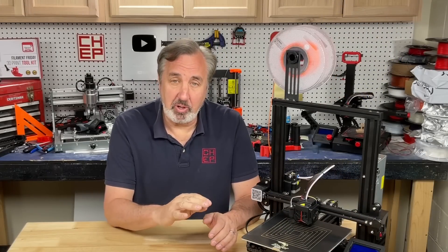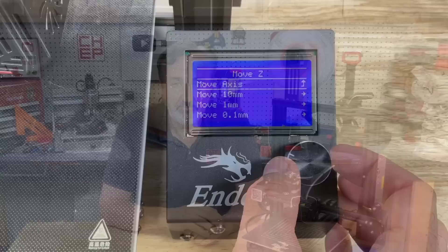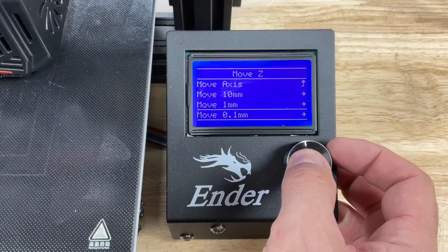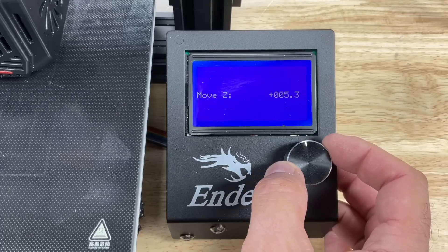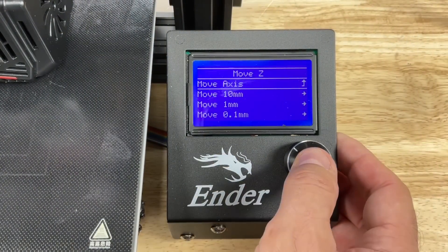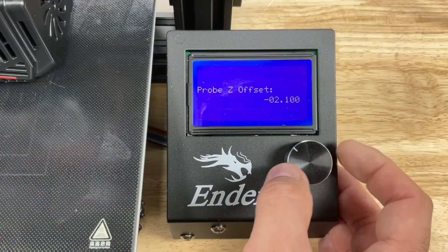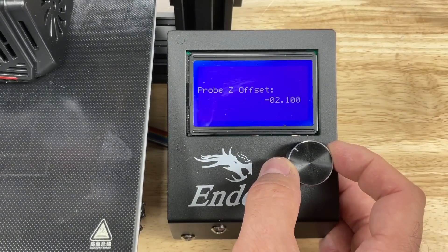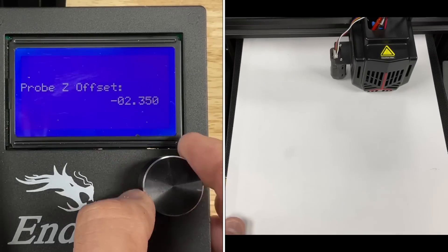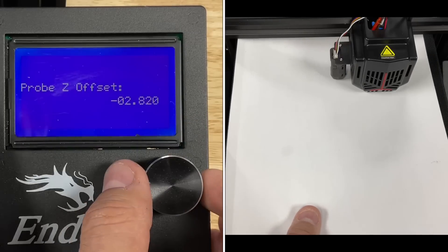Your bed is actually leveled at this point, but because it's an auto level system, we have to set the proper Z offset. We need to zero out the axis, so go back to move axis — one millimeter increments work — and scroll this down until you get to zero. Now go back to the motion menu and scroll down to probe Z offset. This is where you'll find the default of 2.1 millimeters. Unfortunately, we still have to use the paper method for this. Slide a piece of paper underneath the nozzle, move it back and forth, and lower the Z offset until you feel it grab. On this particular one, it was 2.8 millimeters.